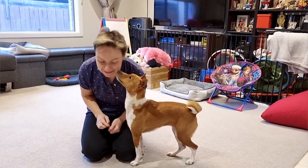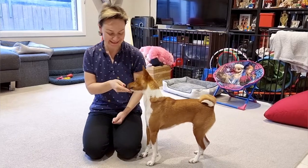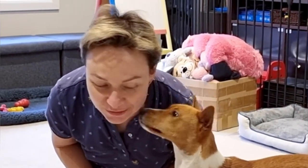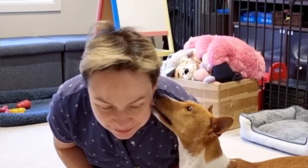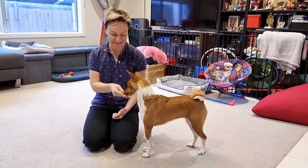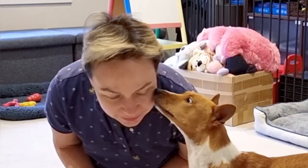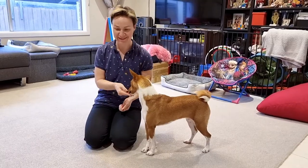Makina, щечка, щечка. Yes, good girl, молодец, хорошо. Makina, щечка, щечка, давай. Yes, good girl, молодец. Щечка. Yes, good girl.